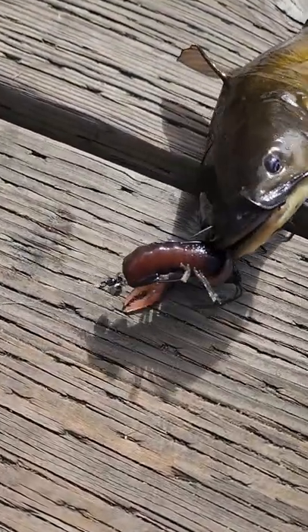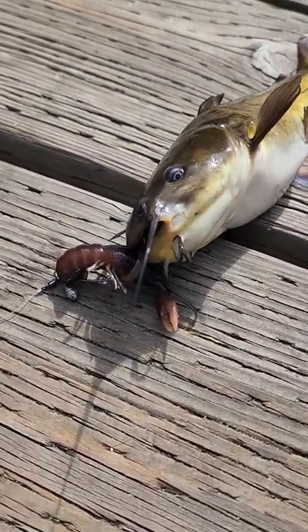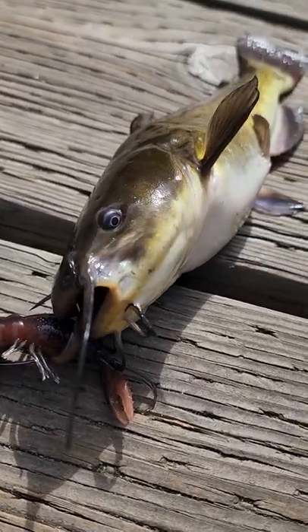Dude, I didn't know you like crawls. The Niko Craw, baby, on a Jika rig. Sup caddy?